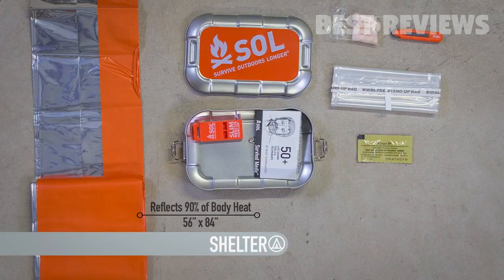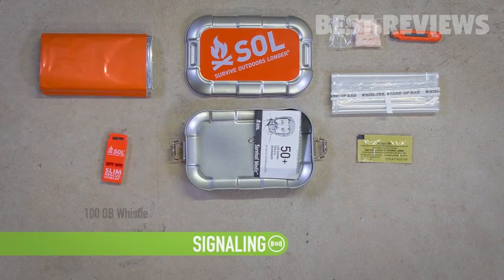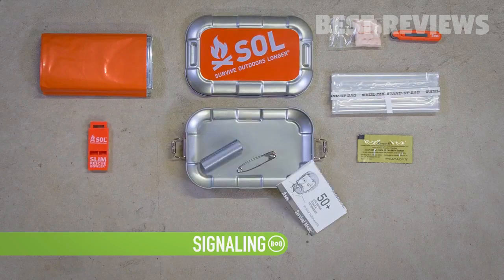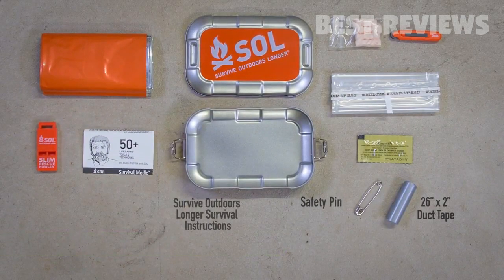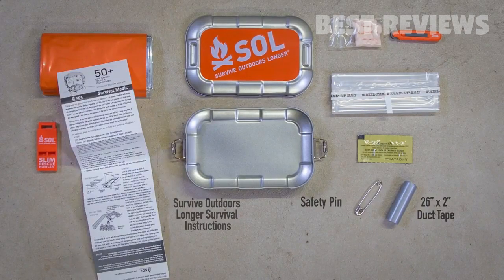Signal for help and broadcast your location to rescuers with the 100 decibel mini slim rescue howler whistle. The kit includes duct tape and a safety pin for gear repair on the go, as well as a survival booklet with tips and techniques that will help you make use of all the unique tools inside the Traverse tin.